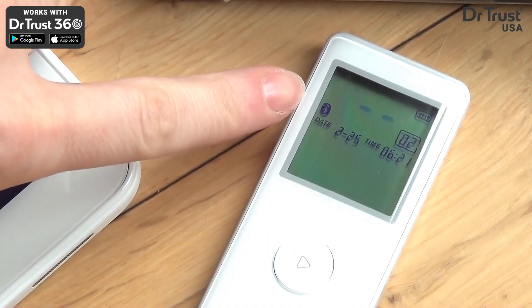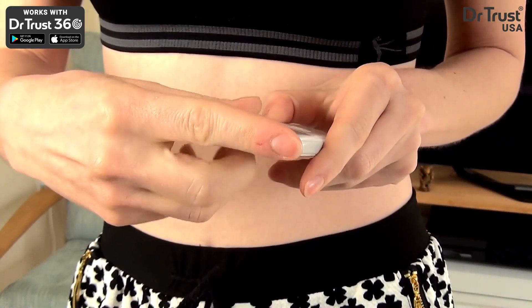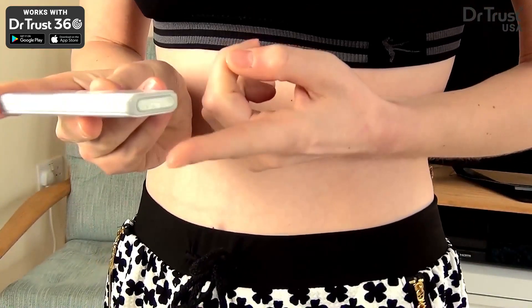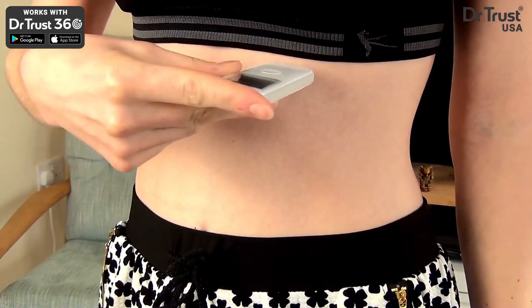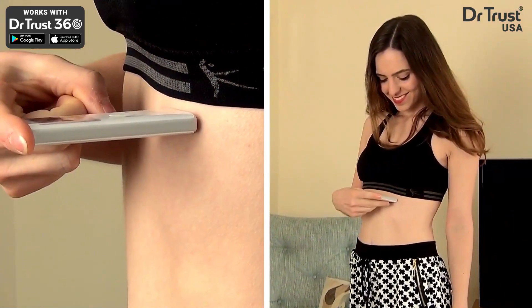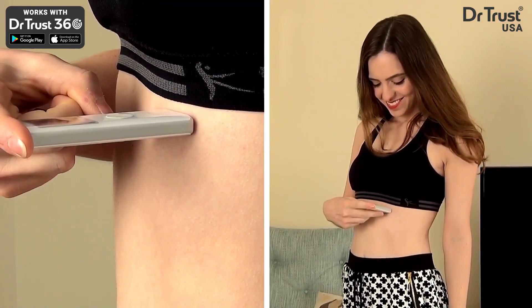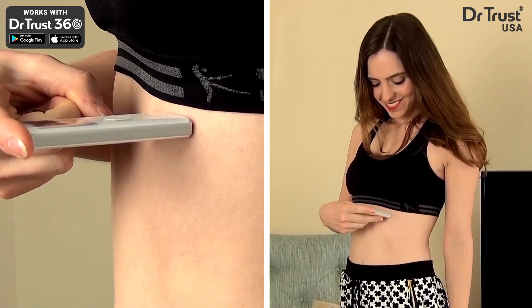To take a reading, lay your right finger over the top two electrodes and place the bottom electrode in contact with the lower left of your chest, around 10 cm up from your last rib. Press down until you hear a click, making sure your hand is not touching your chest and your left hand is not touching your right hand.